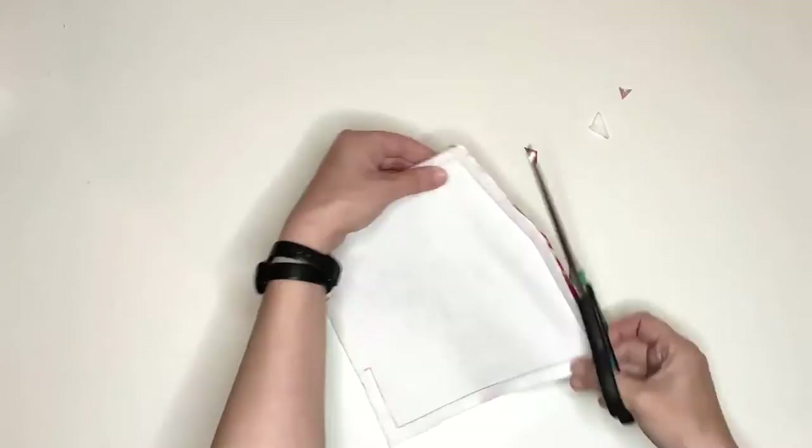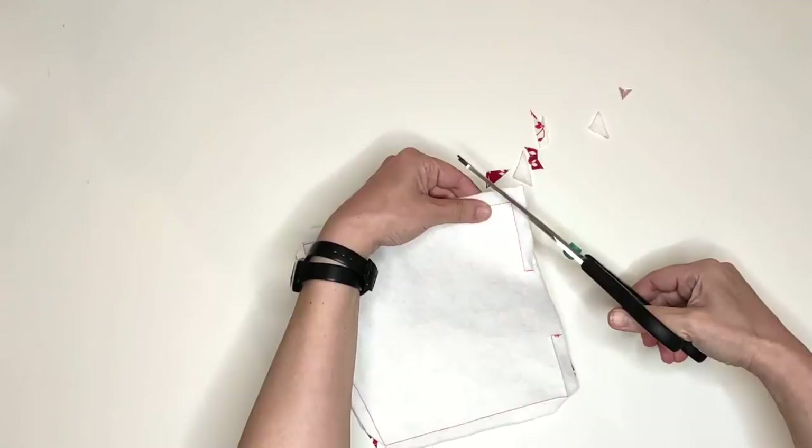We want to trim our glasses case in order to remove bulkiness around the corners and the seams. I cut the corners first, paying very close attention to not cut the seams. Then I trim the interfacing layer.